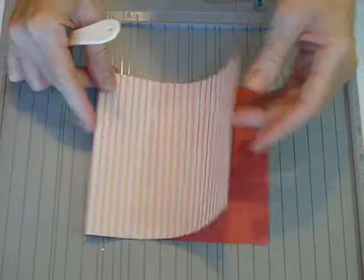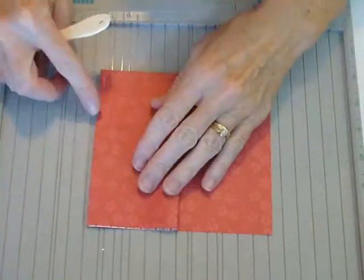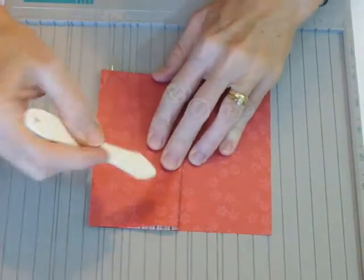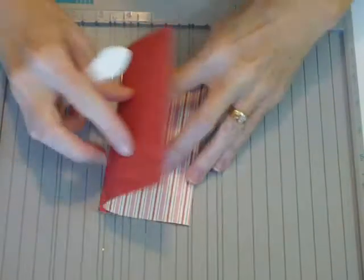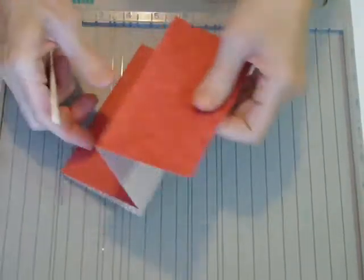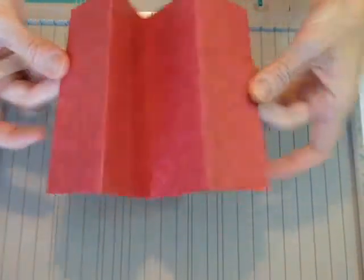Then you're going to fold it as in a fan fold. Fold it in half, and then fold your two ends out. So this is your basic card — it's just a fan fold or an accordion fold.